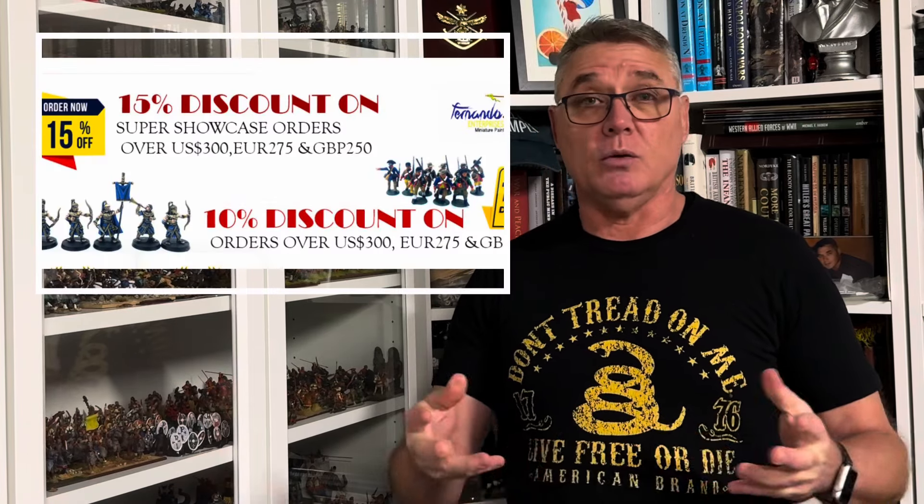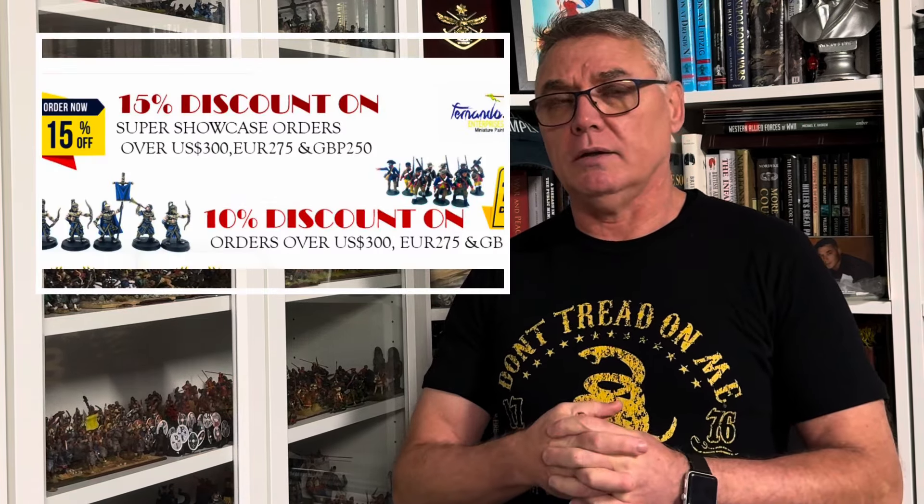I have looked at their showcase quality, which I consider is probably the premier level of painting that you want for tabletop miniatures. In comparison to what I have researched regarding other painters, I've discovered that they're very, very competitive when it comes to pricing. It should also be remembered that when you place an order with Fernando Enterprise, if your order is over a certain dollar value, you can get a discount of 10 or 15%, dependent on the quality of the painting being done.